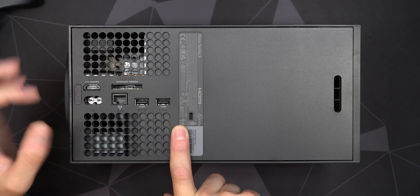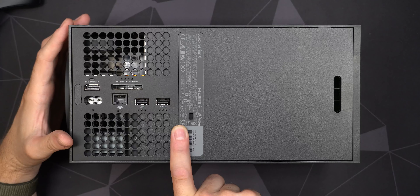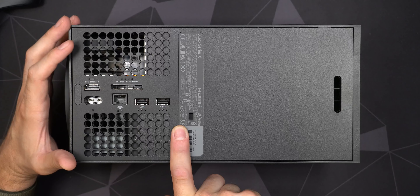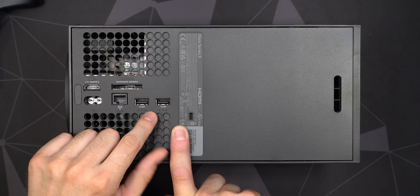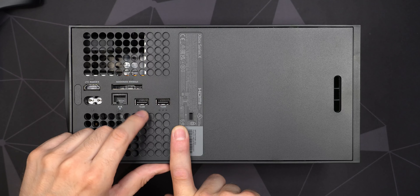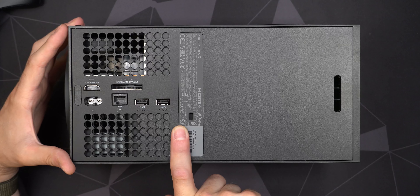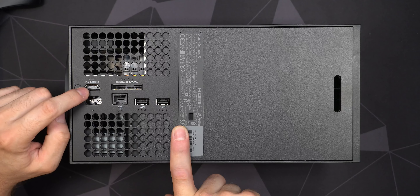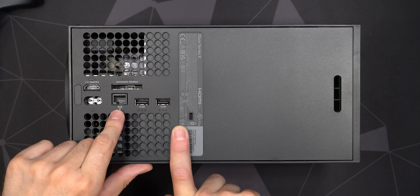The 4K Blu-ray player is one of the main reasons I wanted this console — it's nice to have for when family and friends come over with DVDs or Blu-rays. Sometimes buying a physical game disc is also much cheaper than downloading digitally, especially used games. On the front there's a USB Type-A port and a pairing button. The top or left side in portrait orientation has the Xbox logo nicely engraved in the plastic.